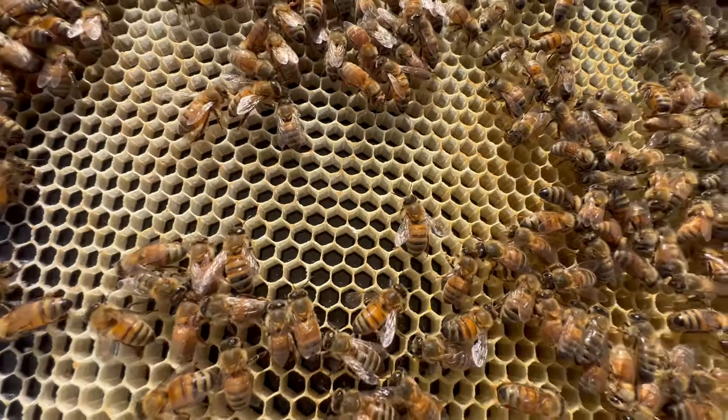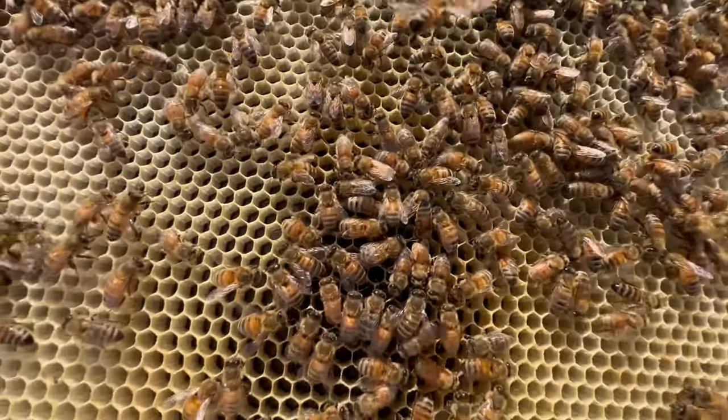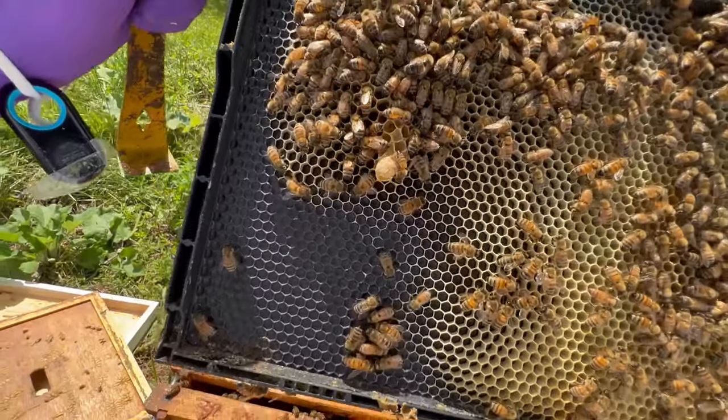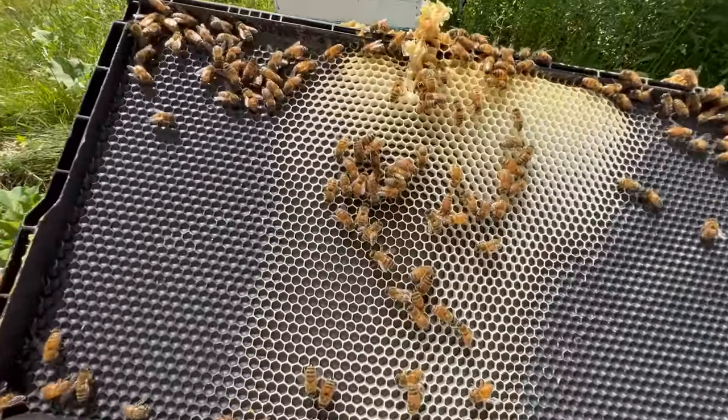Eggs — just brand new eggs right in the middle of those, which means they've been laid in since they've not turned into larvae. They've been there within the last three days. The queen has placed eggs down there.